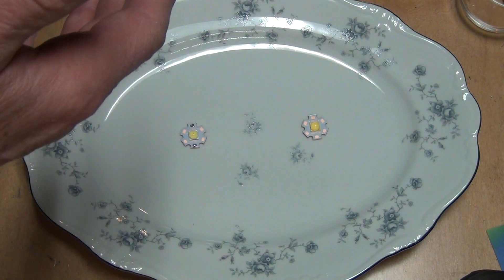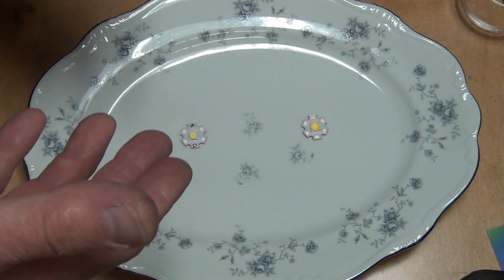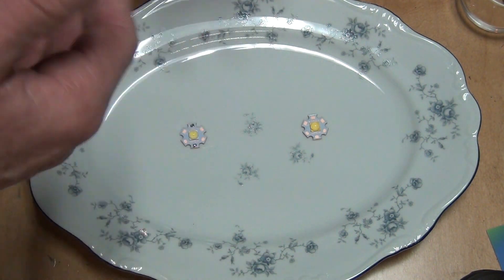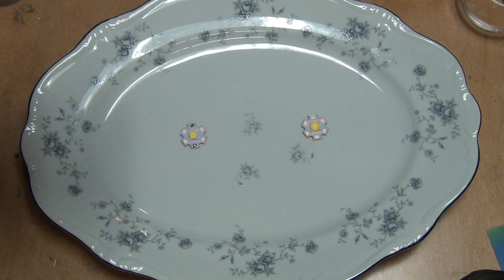Cree has done this with the XHP50, they've done it with the XML, and many different LEDs. They just create an LED, and then they make it a little better — so it becomes the second generation, a little bit better, not much, but still better. Price-wise, it costs just a little bit more, not much, so it's a good deal.